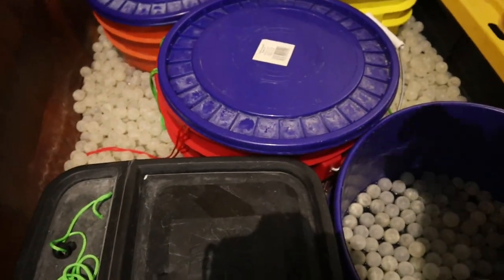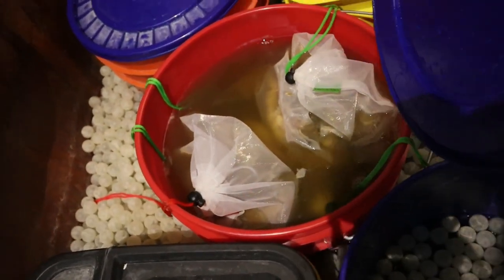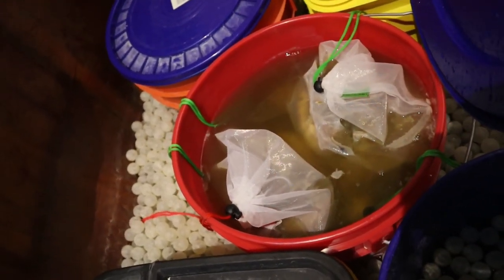All right, let's see what that looks like after just a couple days. Oh yeah, super nasty — gotta change that out. Stay tuned for the degreasing video.